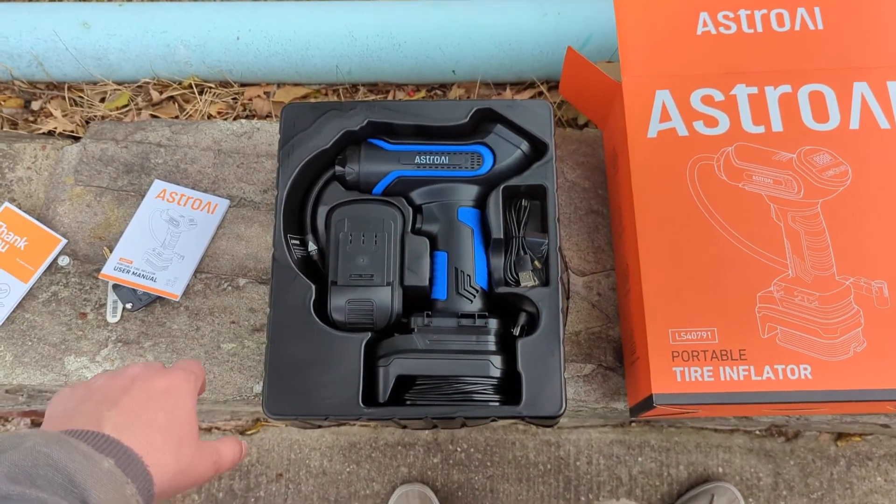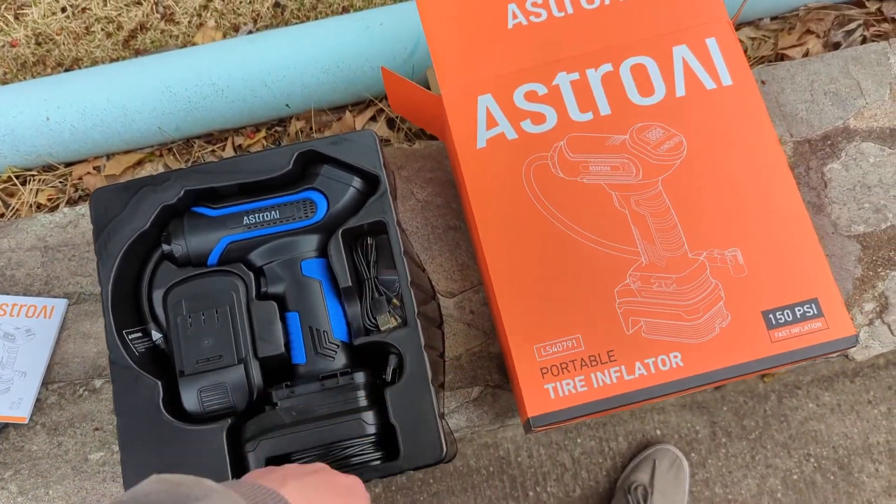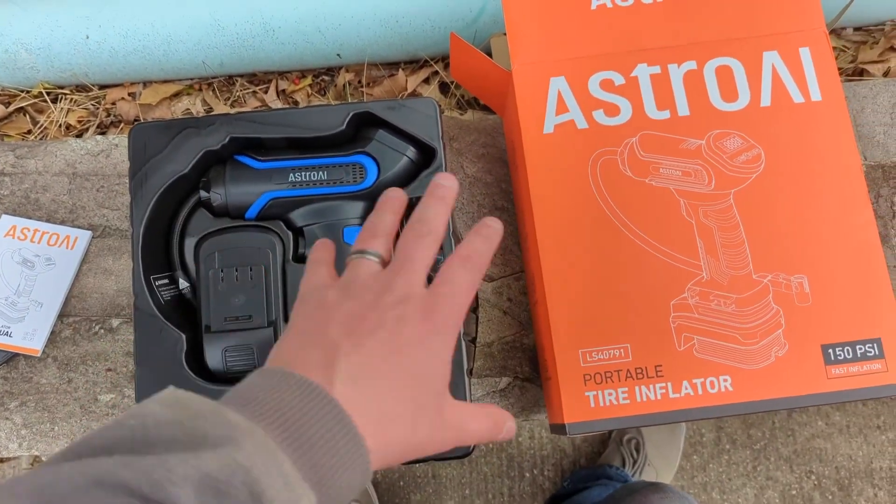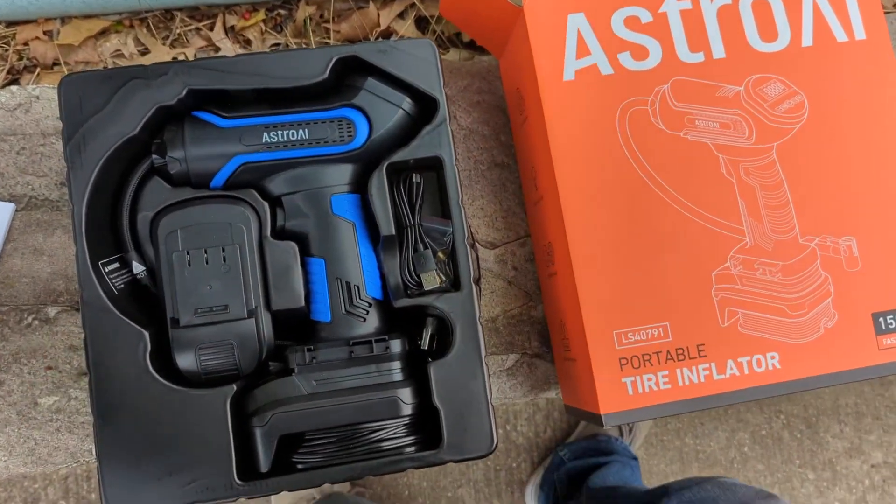Hey, what's up everyone? Wanted to hop on here to do a quick review of the AstroAI Portable Tire Inflator. I've actually got a low tire on one of my cars, and I wanted to use this to kind of show you how to pump it up, get an unboxing, and let you know what's in the box.